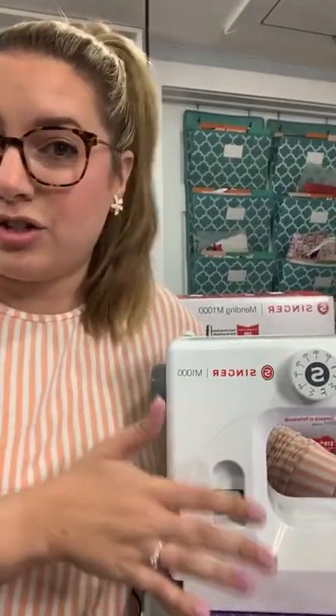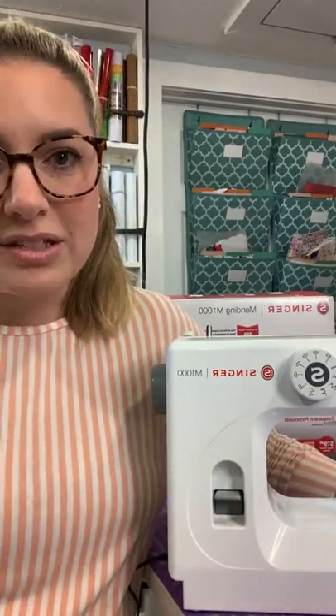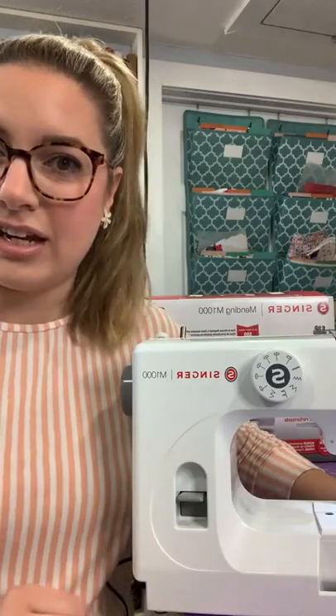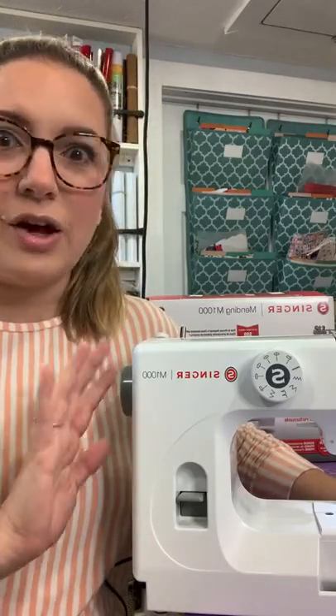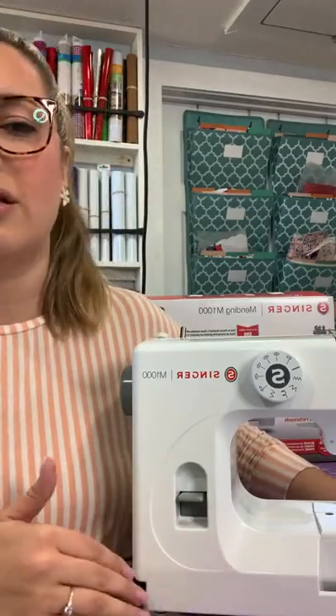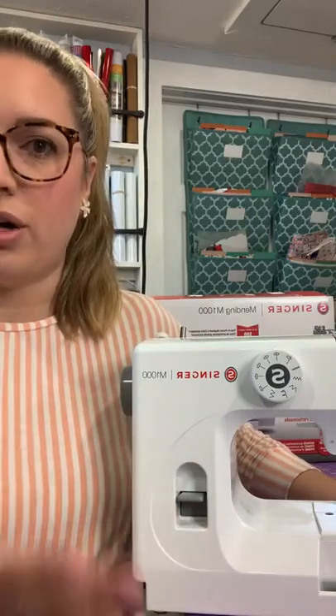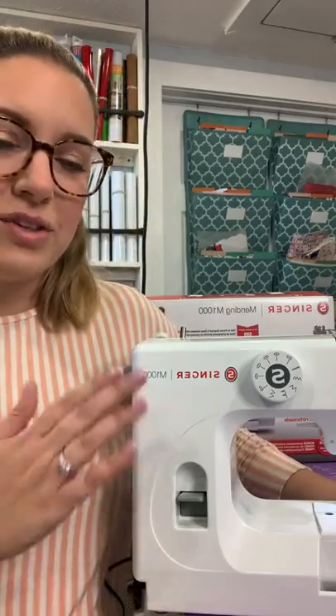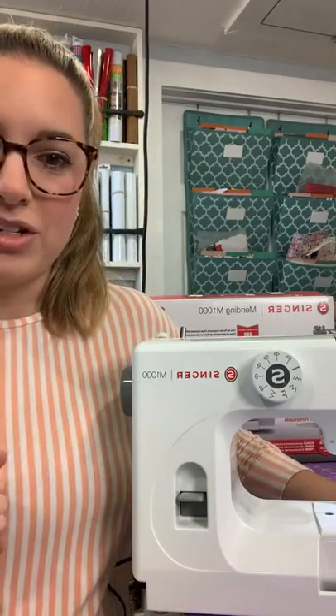You can do other things besides mending on this machine. Some people will use this for quilt piecing — it does a really nice quilt piecing. This is also a really great machine for beginners and children. If you have a child interested in getting into sewing, this machine gives you 32 stitch applications but without all the extra bells and whistles that can be overwhelming and confusing to someone just starting out or someone young. So this can be a great starter machine for them.